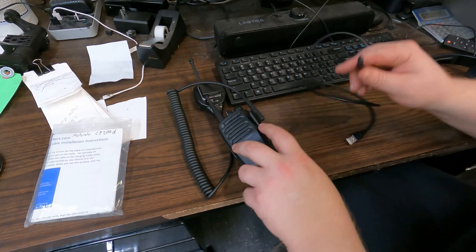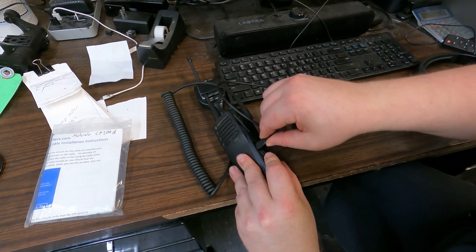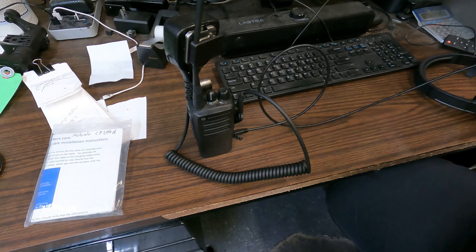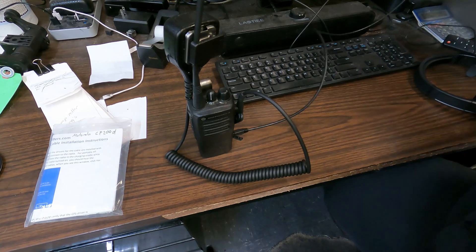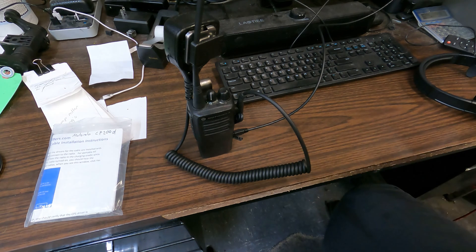So that one works. For the CP200D, I'm going to plug this in and turn it on, then plug it into the computer. That means we have a connection. For the CP200D we're using Moto Turbo — you can see this is a different type of software, but it works basically the same. We don't have to set the COM port because this is USB, so I just hit Read.